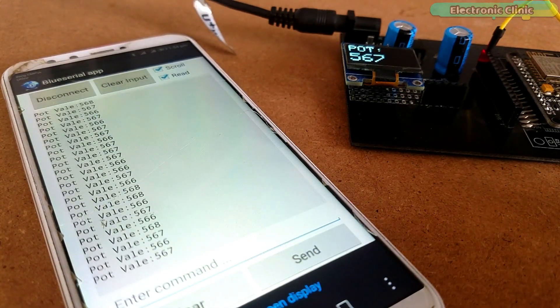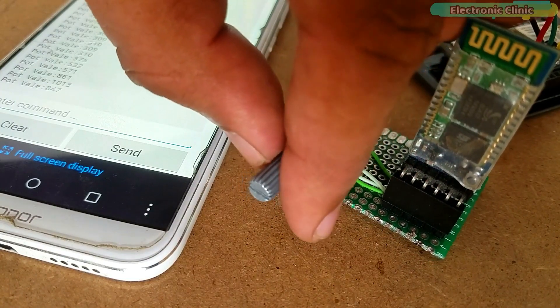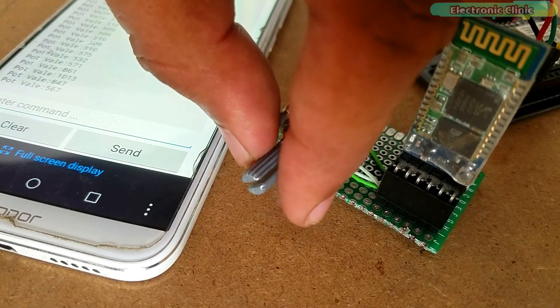This project can be easily modified by connecting other sensors as per your requirement. Without any further delay, let's get started.